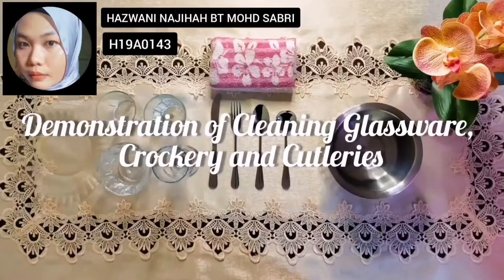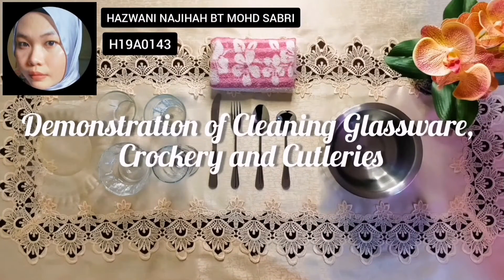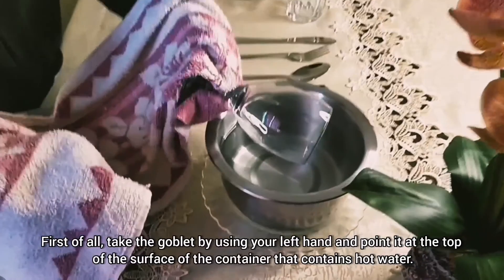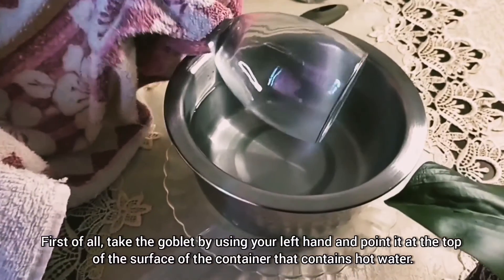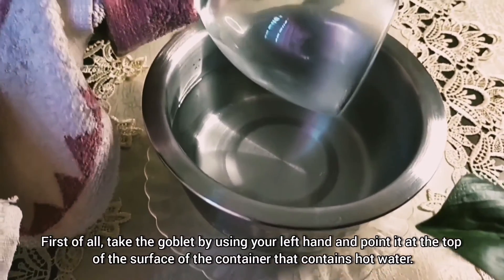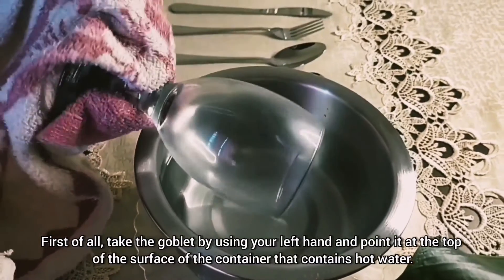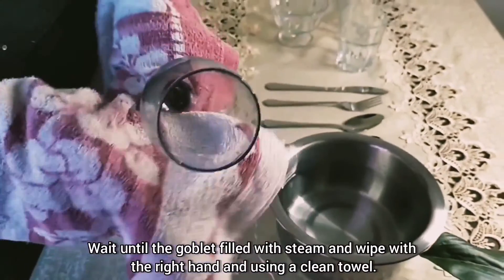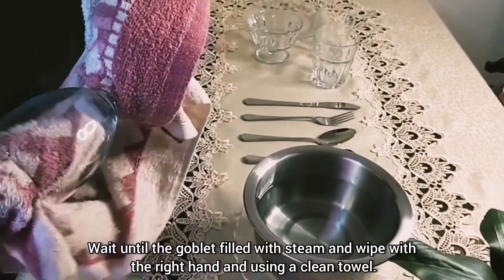That's all for me, thank you so much for watching. Assalamualaikum. Hi everyone, I'm Hazlana Najihah binti Muhammad Sabri. Today I would like to show you guys a demonstration of cleaning glassware, crockery and cutlery, so stay tuned. First of all, take the goblet using your left hand and point it at the top surface of the container that contains hot water. Wait until the goblet is filled with steam and wipe with the right hand using a clean cloth.